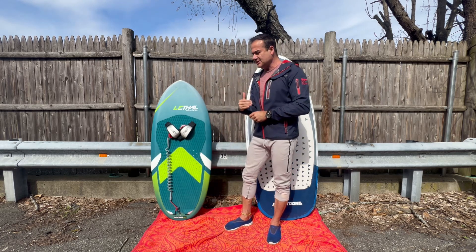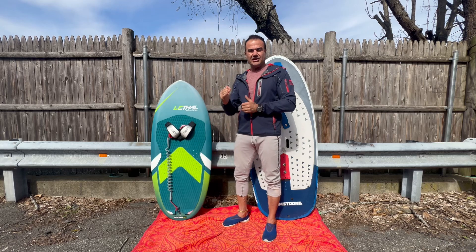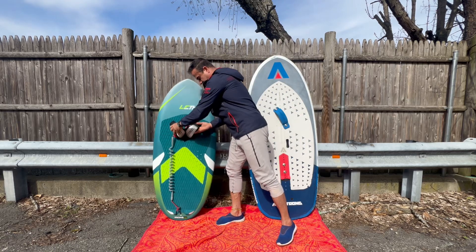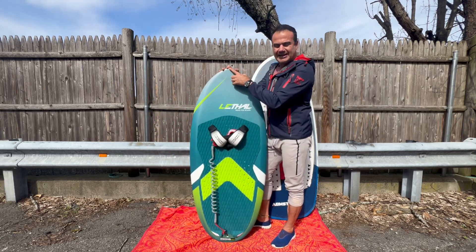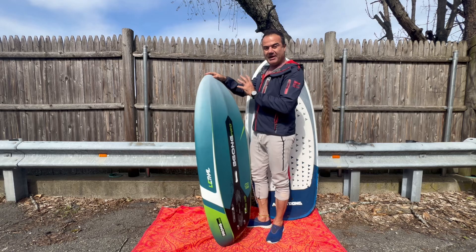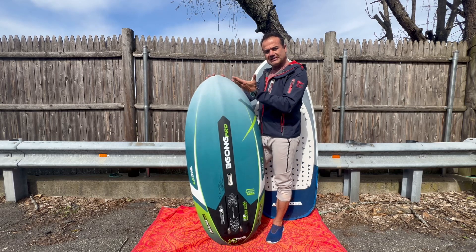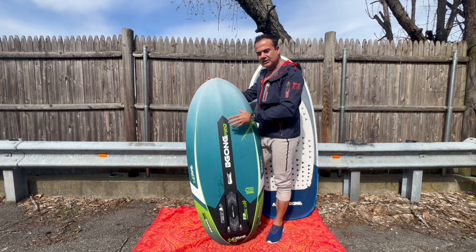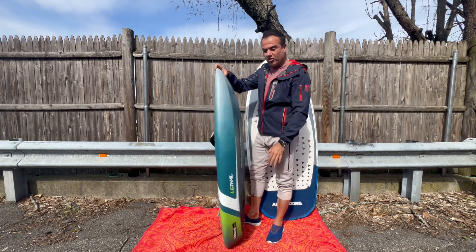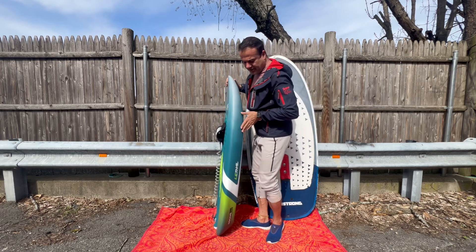Everything I found out there was 60 liters and below — I wanted to get below five feet but every single board I searched was 60 liters or less. So this Armstrong is 5'11" and 99 liters, and this little one here is 4'10" and 80 liters. That's the reason I wanted this one — I'm heavy, I don't want a sinking start, I want something that will hold me in the water. I knew the volume I wanted was at least between 80 and 85 liters, and this is the only board I could find below five feet at 80 liters.